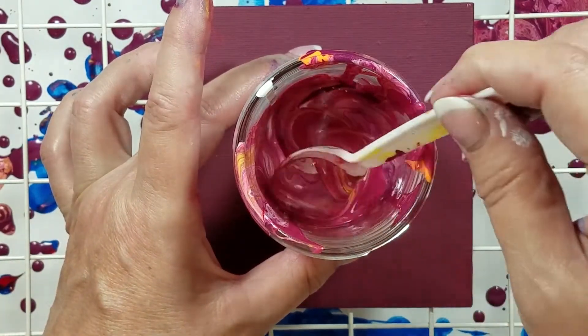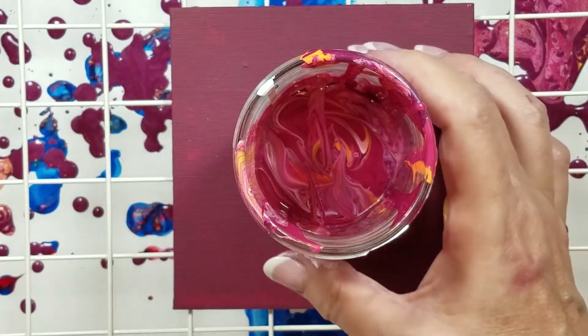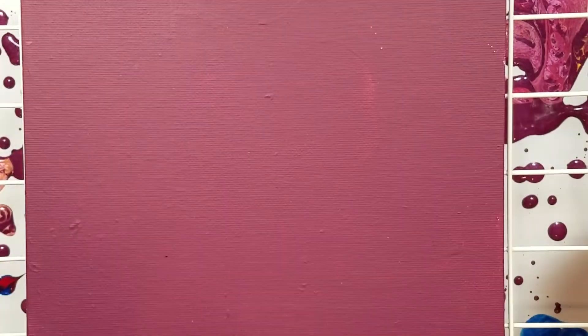I think that's more than enough for a dirty pour, don't you? I'll do a flip cup. Maybe I'll do a bigger piece. All right, I'm going to do an 8 by 8.